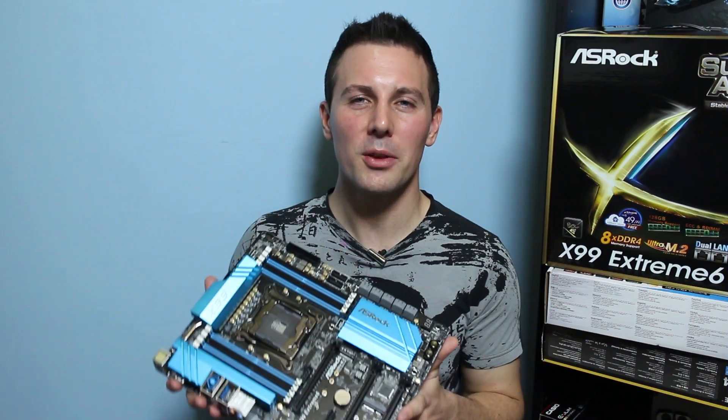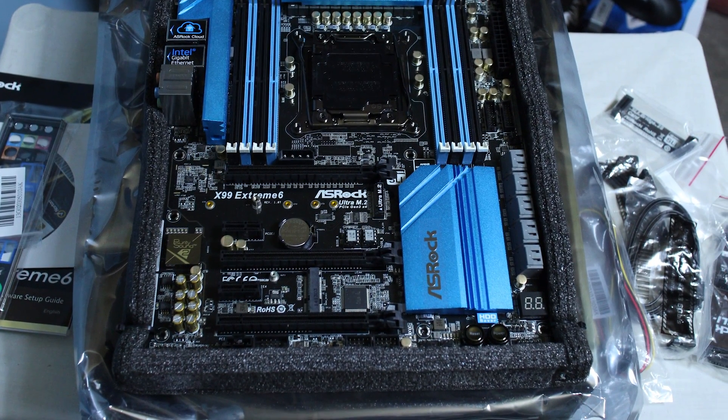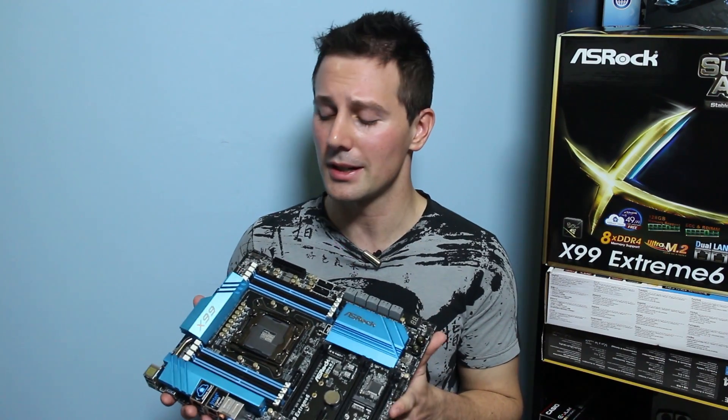As soon as you get this motherboard, you'll notice that it comes packaged extremely well — all pun intended. It comes with enough accessories: all your SATA cables, and you even get two and three-way SLI bridge connections.